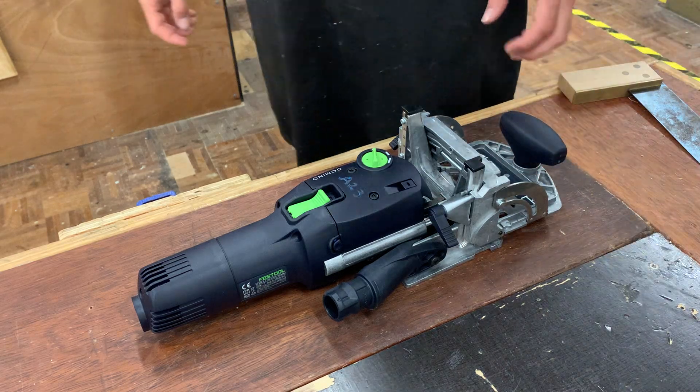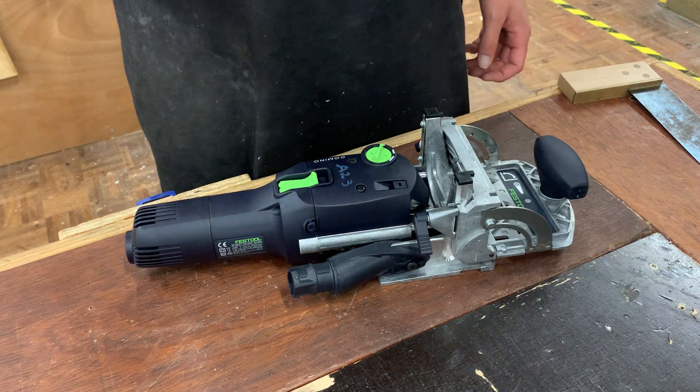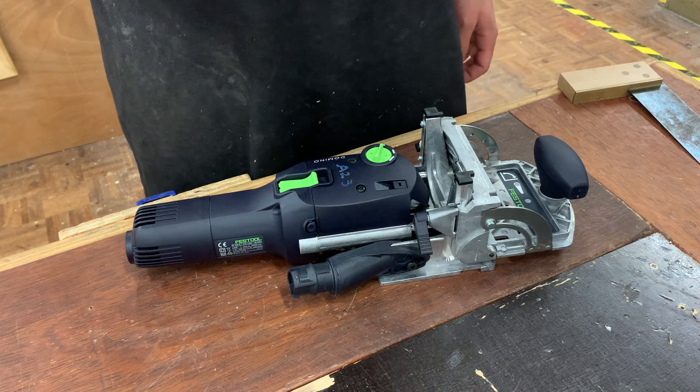Ladies and gentlemen, this is the Festool Domino machine. Now this is a very expensive machine and we want to take care with it. It's similar to a biscuit joiner in the way it works, however it uses dominoes instead of biscuits and therefore provides a more accurate, more solid joint.